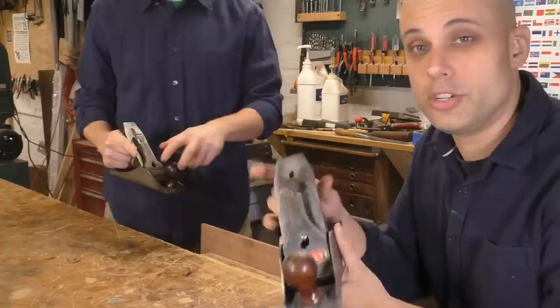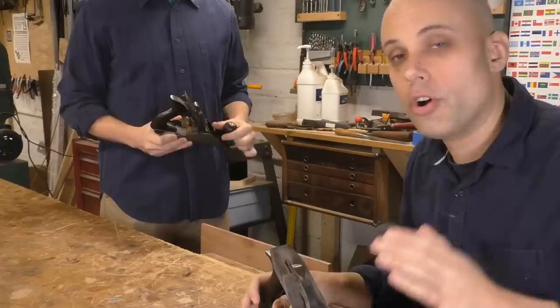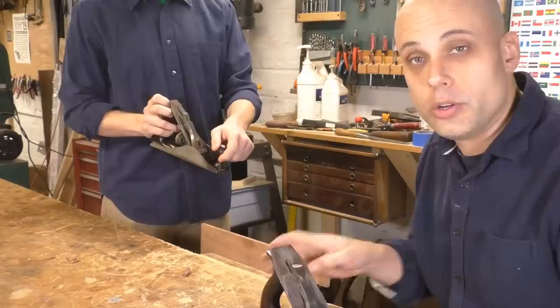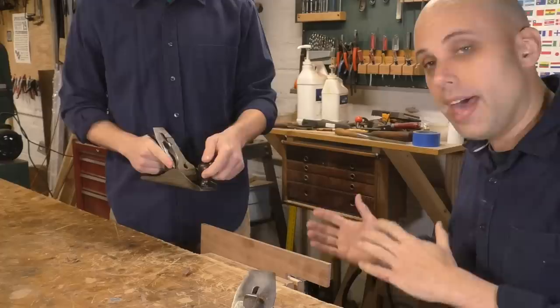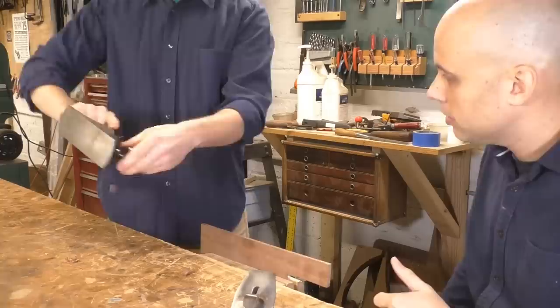I'm not going to touch Nate's plane, but I have another plane to demonstrate what's going on. Back behind the iron we have the lateral adjustment lever — that gets the iron straight in the plane. What you want to do is move the lateral lever towards the part of the iron that you have too much of. Right now you have too much iron on the left, so move it to the left.